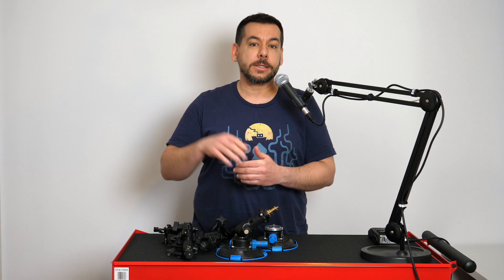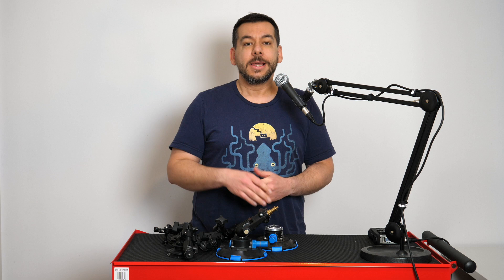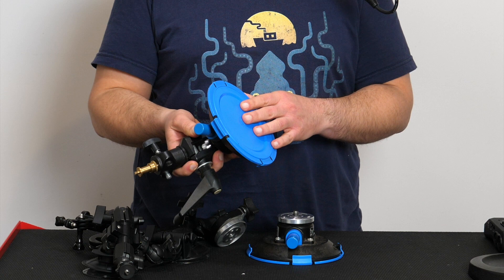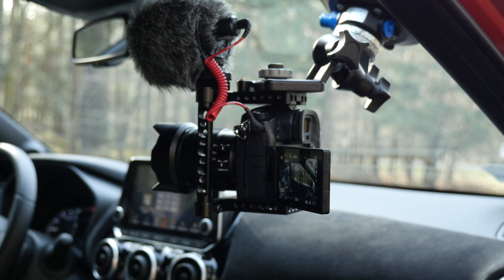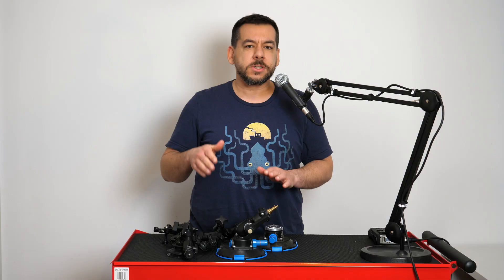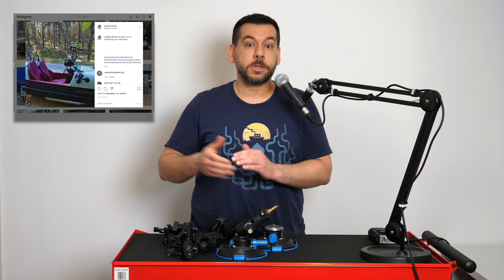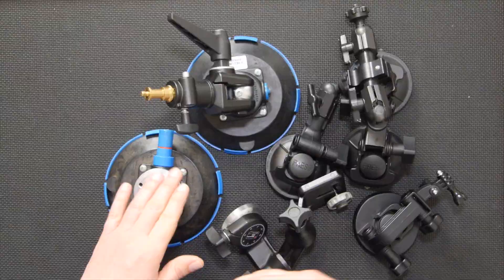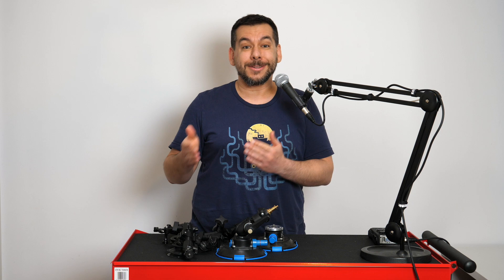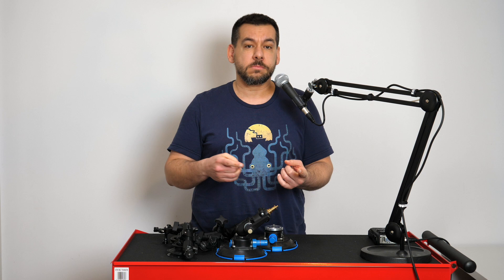At first I used a suction mount only to mount a camera to the window inside the car — it's easy and it's secure. This is a large suction mount and it should hold at least two kilograms, so a medium-sized DSLR or a mirrorless camera should be fine. If you want to mount something bigger, assuming you've got space, you'll need to rig it up with several mounts, arms, and supports. The Manfrotto 241 is stable in a car, doesn't transfer too much vibration, and doesn't take up much space — it's easy to attach and detach.